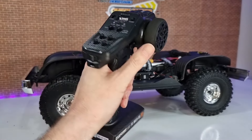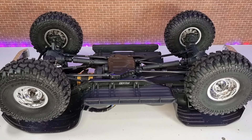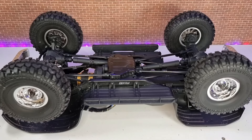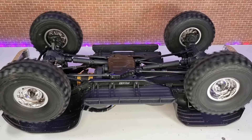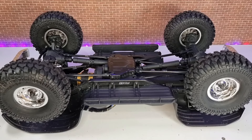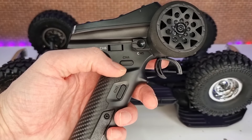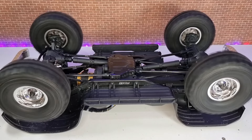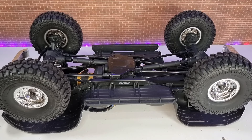So first off, we're in first gear — nice slow speed control. You can give it full throttle in first. It's got plenty of wheel speed even just in first gear. And if we press channel 4 to change to the 2-speed, you can see that thing has got some real go in it.